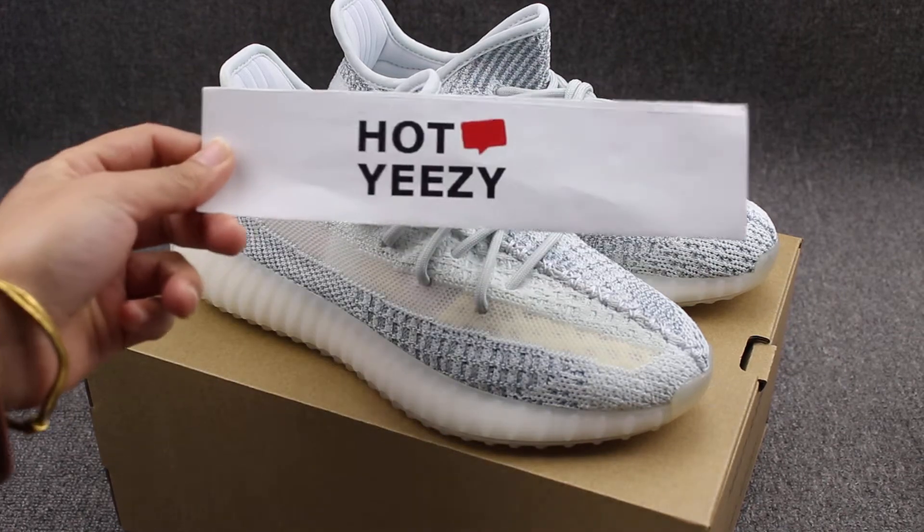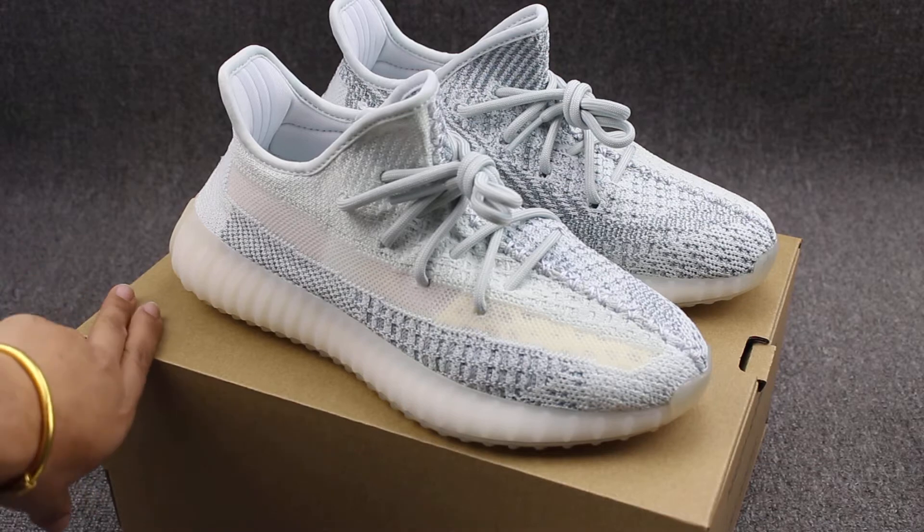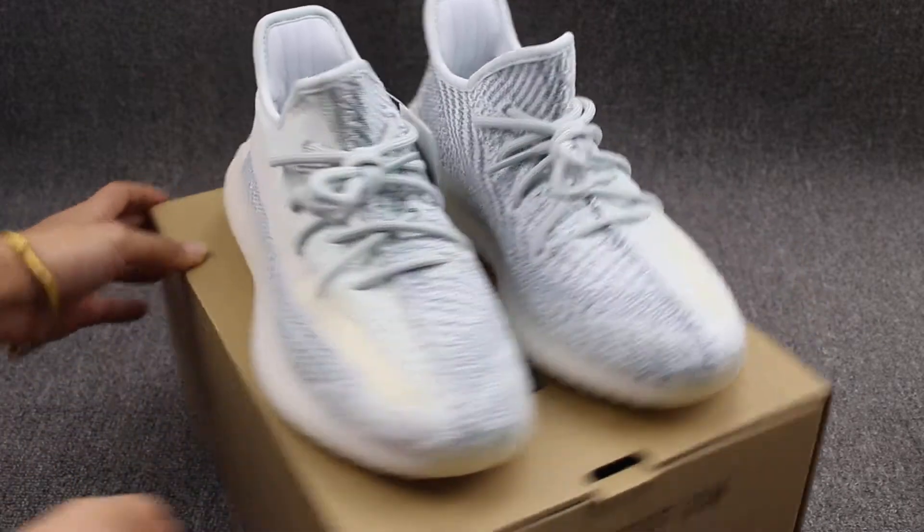Hello guys, this is Susan from EZL.com. You guys can consider my website. You can ask and check out the shoes I will introduce today. Today I will introduce this new pair of shoes.